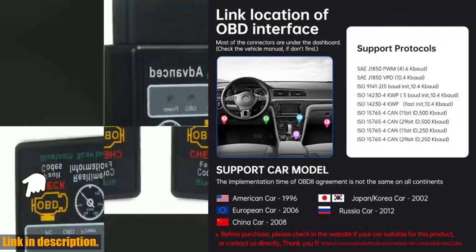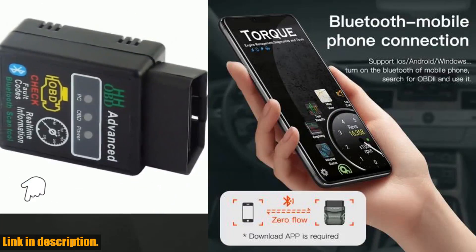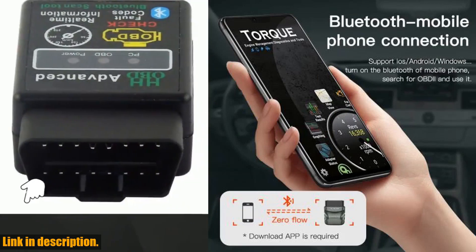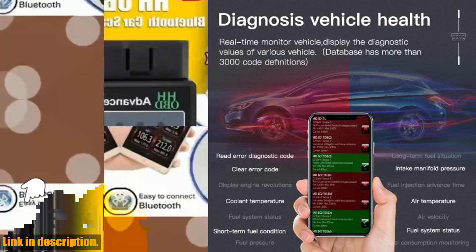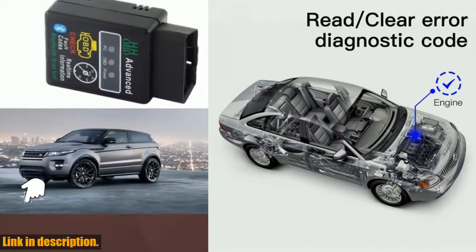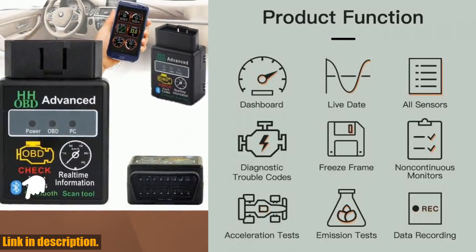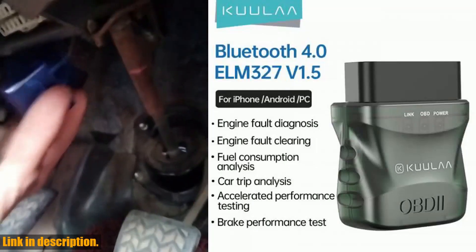It's also a cost-effective alternative to expensive repair shops for car maintenance, as it allows you to check for breakdowns before traveling and avoid any unwanted surprises on the road. So, if you're ready to take control of your car's diagnostics and make sure it's running smoothly, I highly recommend getting your hands on the Qwilat ELM327 V1.5 OBD2 Scanner Bluetooth 4.0 OBD2 Car Diagnostic Tool. You won't regret it, and you can find the link to purchase it in the description below. Thanks for watching, and I'll see you in the next one.